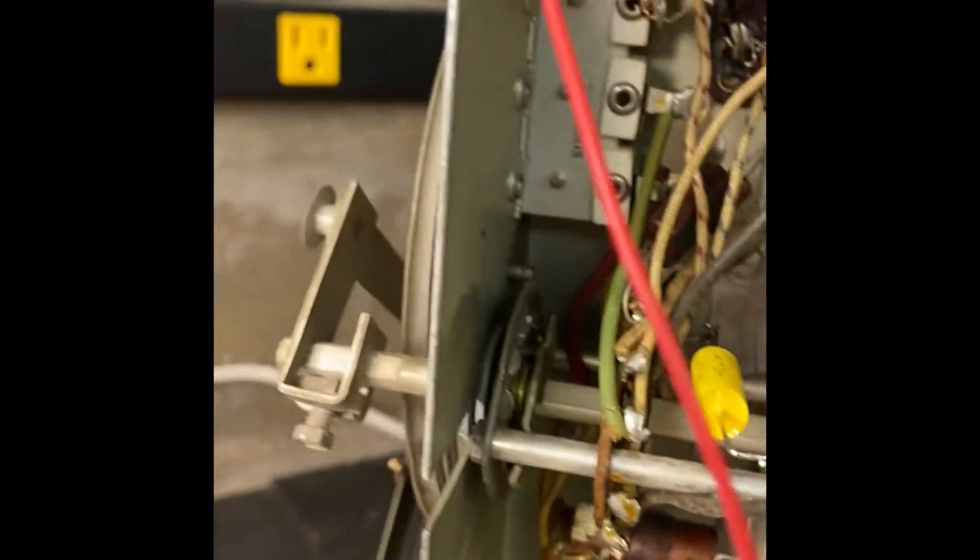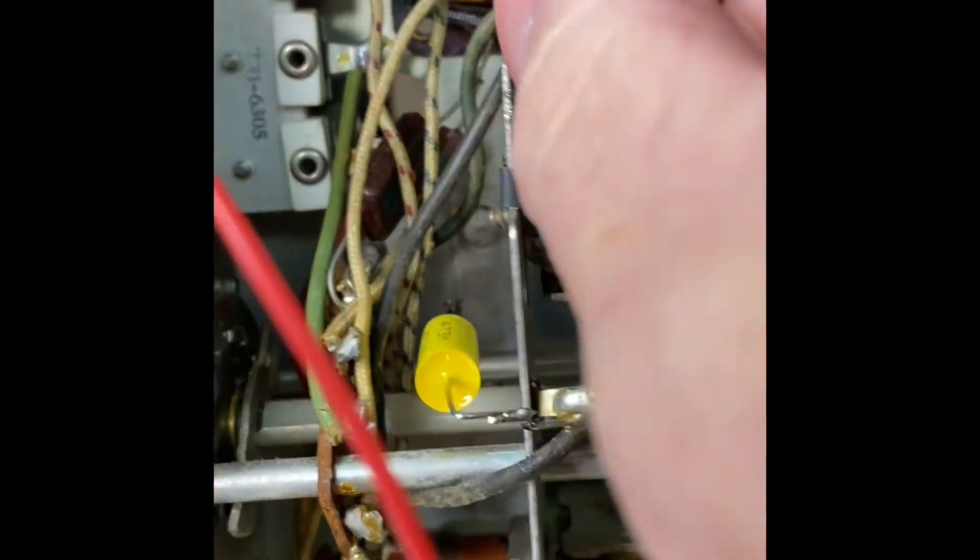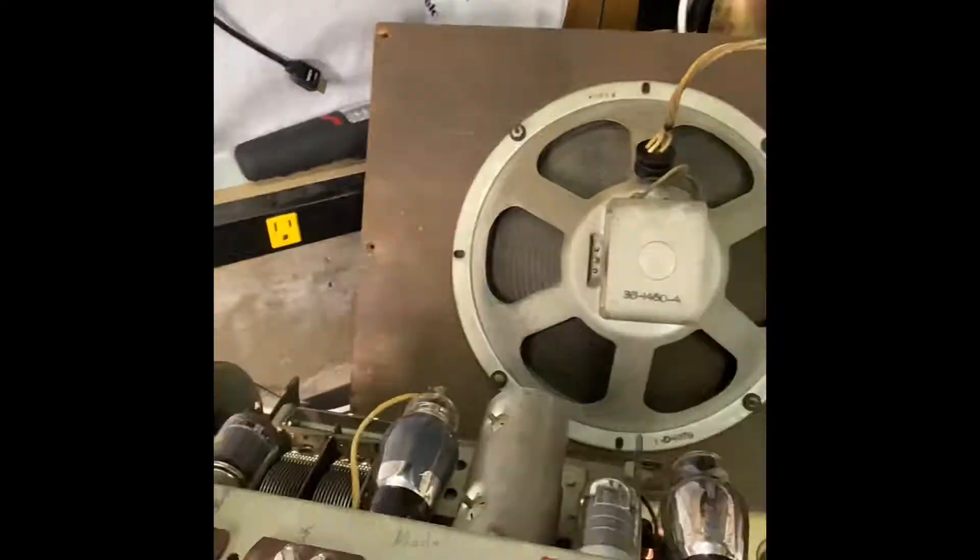I checked the voltages — I got good AC coming in, but it wasn't grounded. It wasn't getting the tube heating up. I tested the tube, the tube was good, so I assumed it was all running good. Don't assume anything. So I took this line and I'm just going to ground it so it'll heat up that tube.